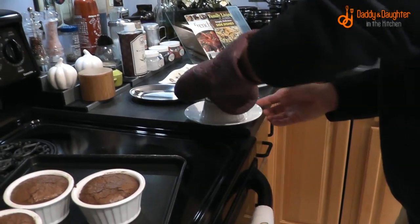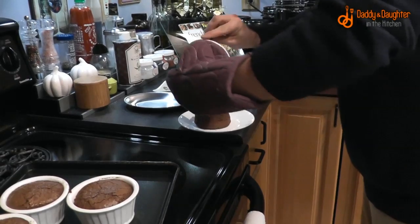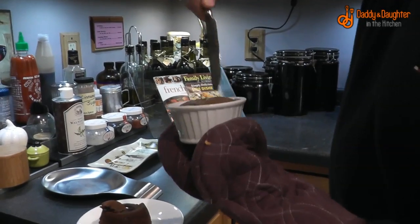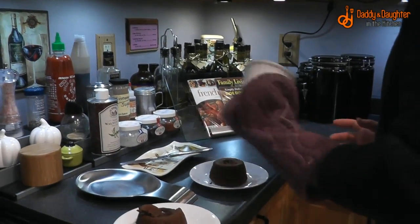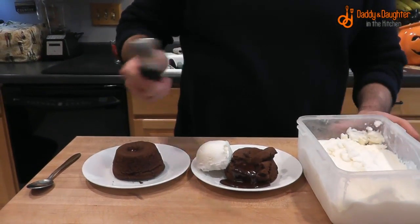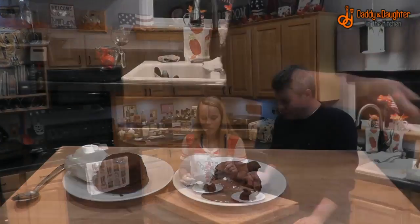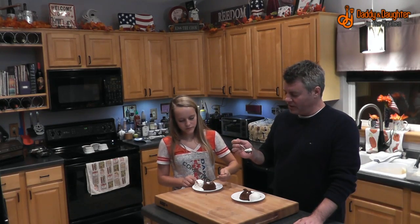Invert each cake onto a plate. We lost a little corner on one, but we've got lava flowing out. Make sure to really get around the edges. Serve the sherbet on the side. This would go really well with some raspberries too — the sour cream, the lemon, and the sherbet all work great together.